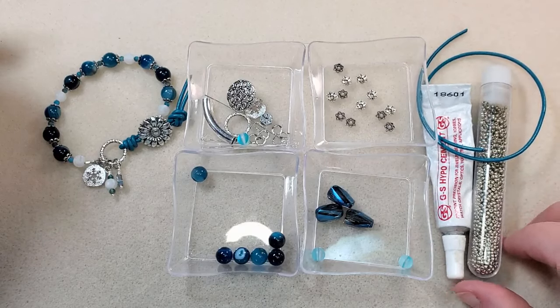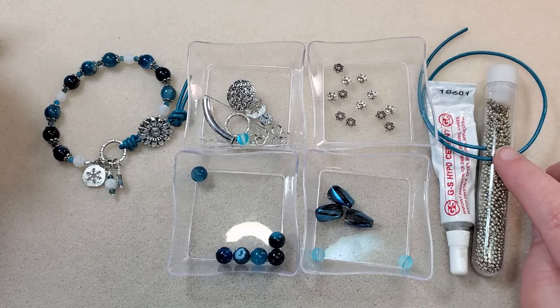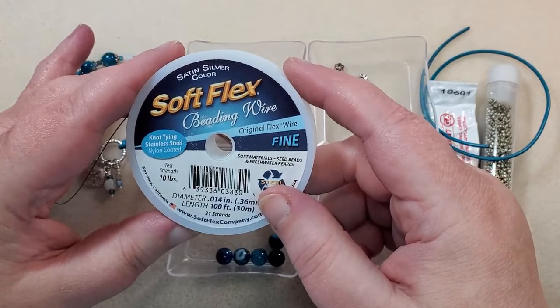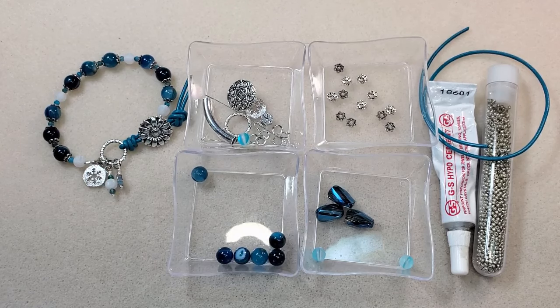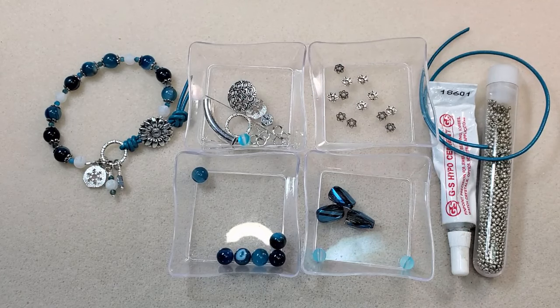I've got some silver or gray-looking 11-0 seed beads to space the beads out with, my GS Hypo cement, a piece of leather, my bead stopper, and my Softflex Beading Wire in fine — this is 21 strand, satin silver color, but you can use whatever beading wire you have. I'll be using my chain nose pliers, round nose pliers, tweezer pliers, both pairs of bent chain nose pliers, both pairs of crimping pliers, and both pairs of cutters, plus my scissors to cut my leather. I've also got my little New Orleans shot glass to put my cut wire pieces in. I'll put links to everything I can find in the description box below.